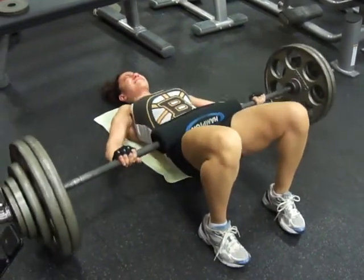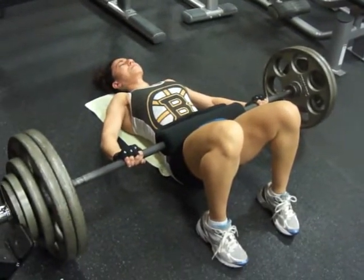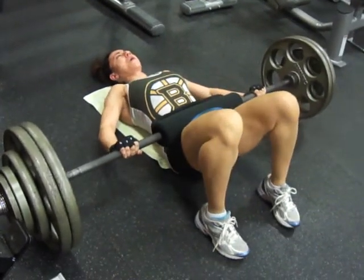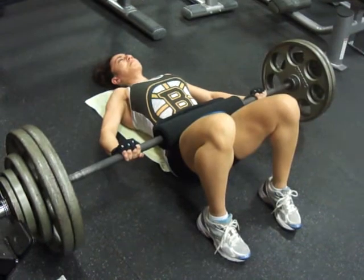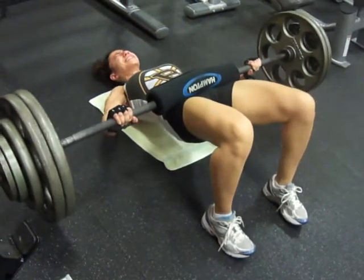There's eight, come on — you got two more, you got two more in you, let's go, come on. Nine, got it — one more, here we go. Up. Got it.